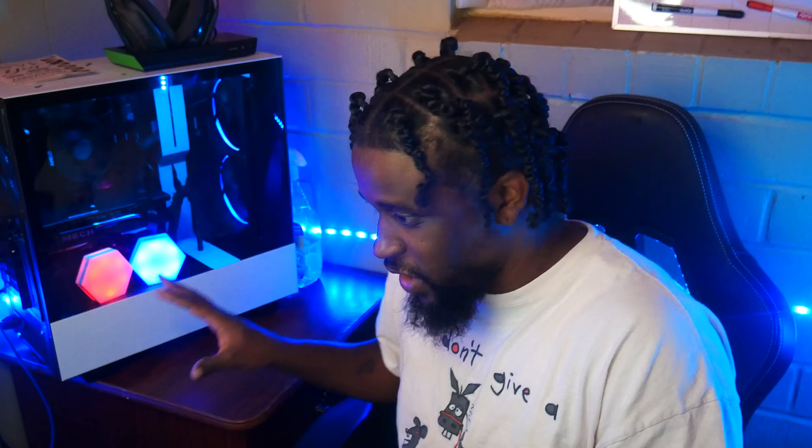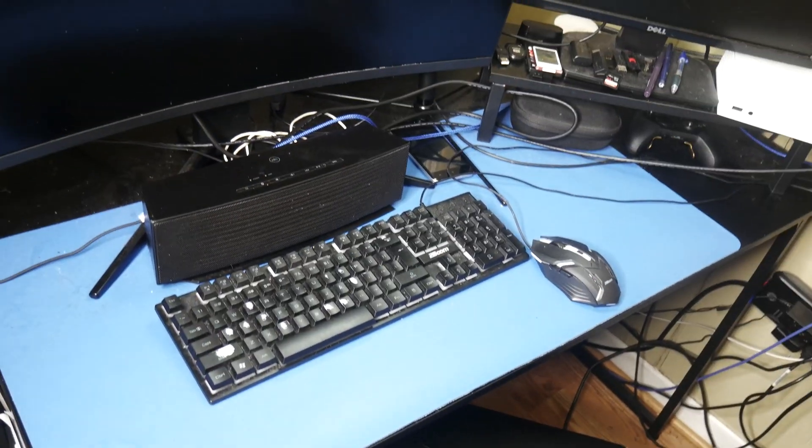Stay tuned — the next part will be a voiceover where I'm showing you all the steps I use to clean my computer. I also straightened out the wiring. I didn't get it perfect because some wires are just too short, some too long, and I didn't have enough cable ties to make it look all nice and pretty. But it's better than it was before, so I'm very happy with the progress.